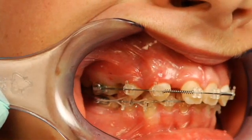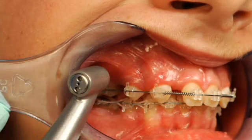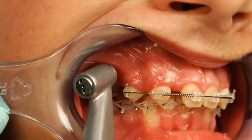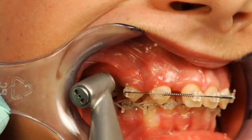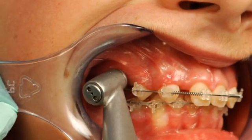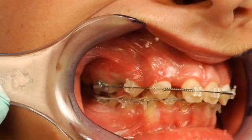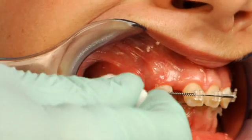We're going to follow up the topical anesthetic with 0.15 cc's of lidocaine using the SyraJet. It's placed flush against the tissue, and the local anesthetic solution is expressed under pressure into the tissue.